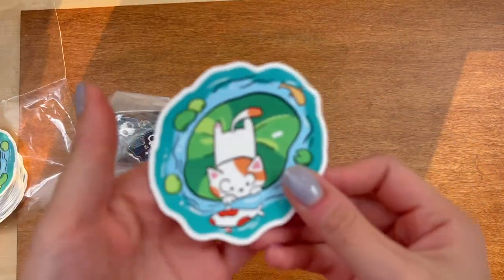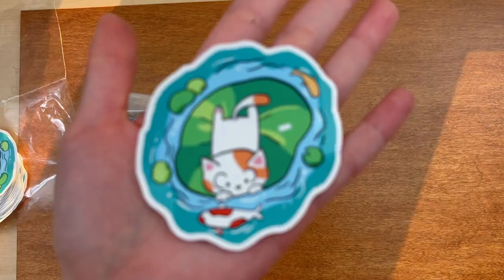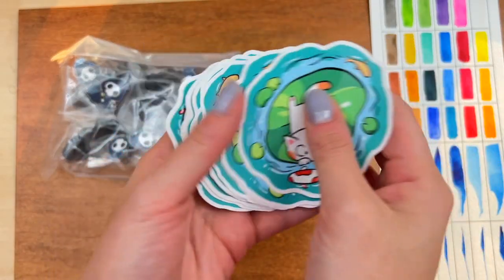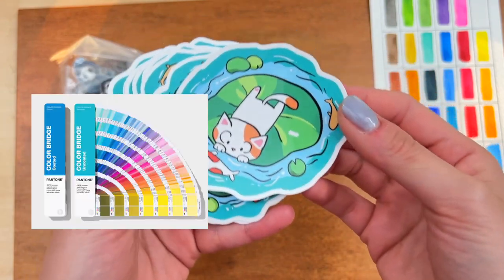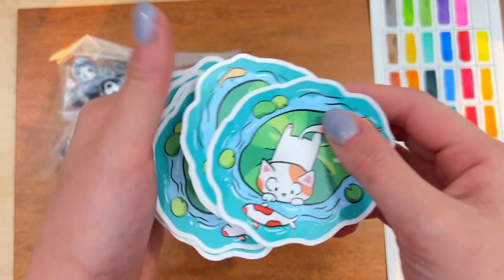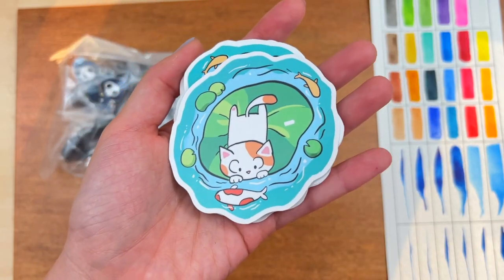Oh, it's so cute! Let me fix the camera real quick. The color came out super vibrant and very accurate to what I wanted. There are Pantone cards you can use to match your color, but I had GSJJ help me with picking the correct colors for my design. They did a super awesome job.